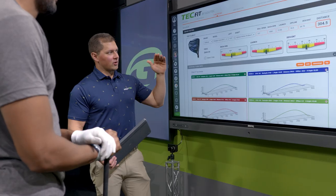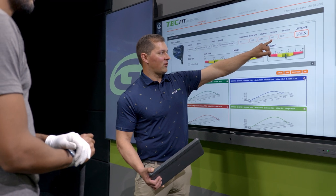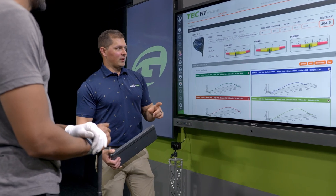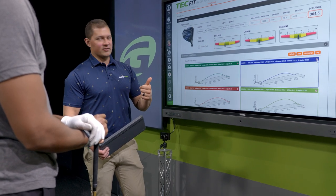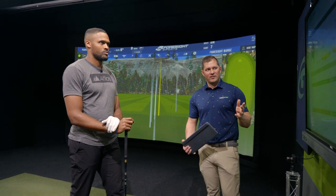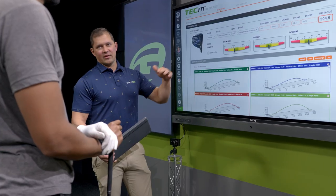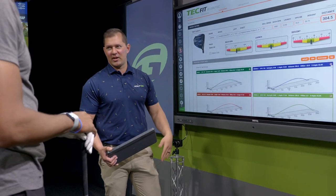That creates a descent angle of about 37 degrees - that's the angle at which the ball lands. If this were a driver fitting, I'd send you on your way. But we're going to look for a descent angle getting close to 40, if not into the 40s. We're fitting for really two things: carry distance, ideally around 270-275, and that descent angle. We'll use the rest of the numbers to help dial those in.